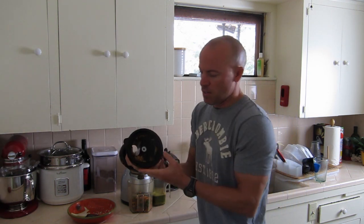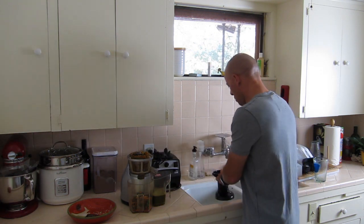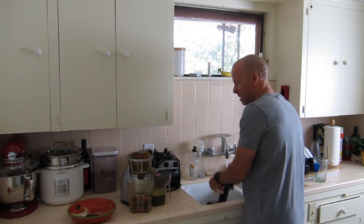This top part — you can see there is some food in there. So again, just a simple rinse, and that pretty much takes care of that.